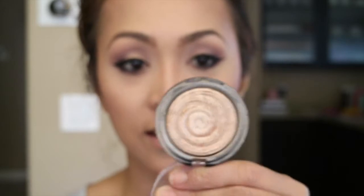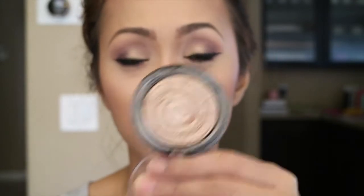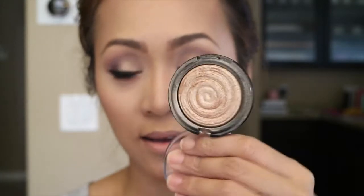For my highlight I'm using Laura Geller's Baked Gelato Swirl — this one is in Gilded Honey. I love this one.